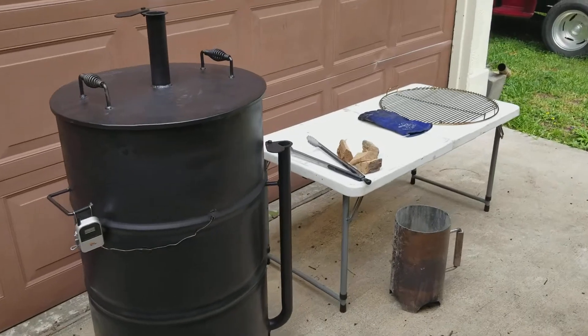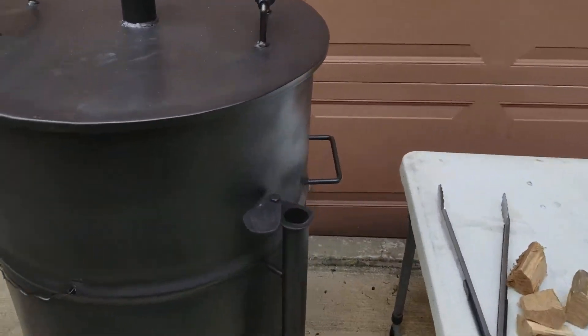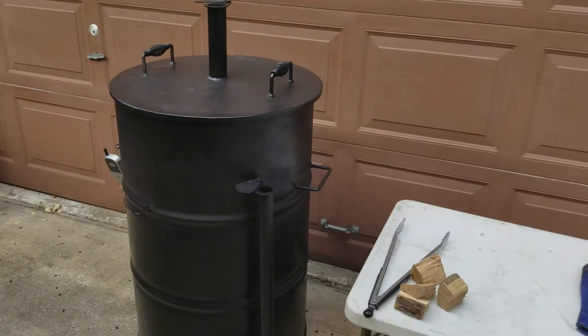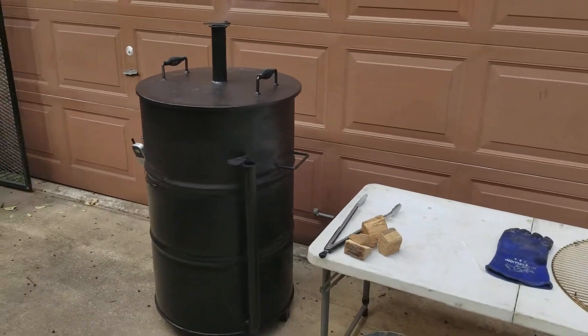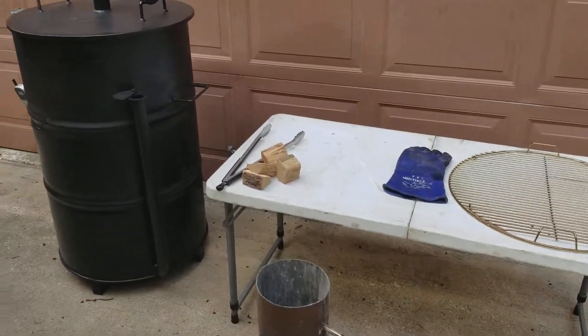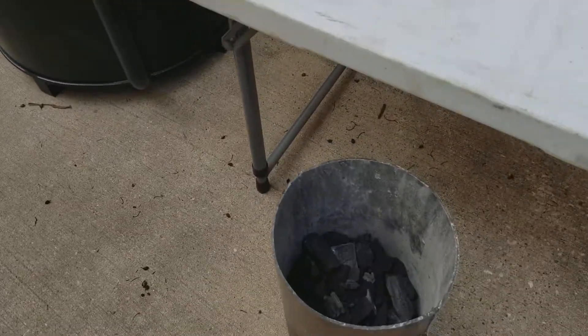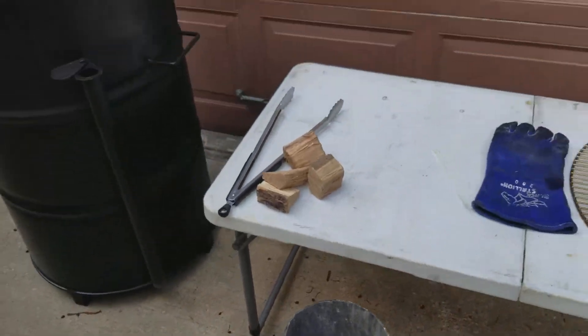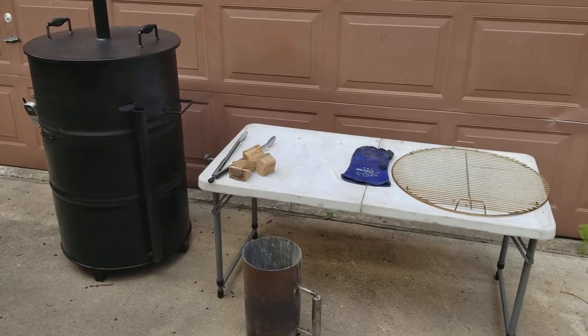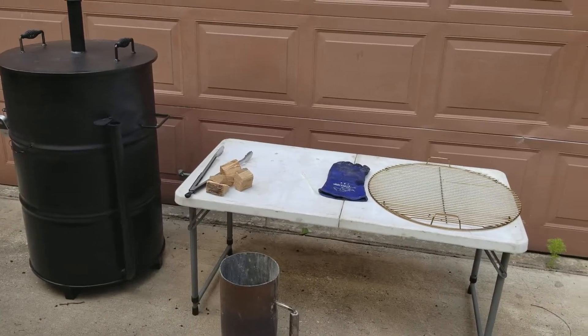That's with everything wide open. Here's our other damper for your intake — as your temp starts to rise you can lower that damper to cut off some of the oxygen. We're using lump charcoal today. This is how we start it: with some lump charcoal in the charcoal starter, you fill your firebox about three-quarters of the way, then add lit charcoal to it.